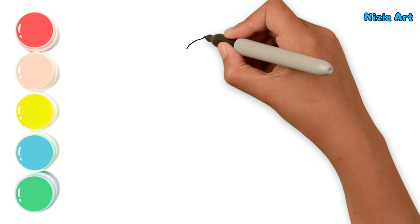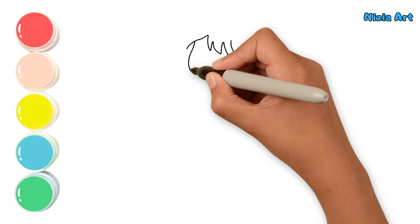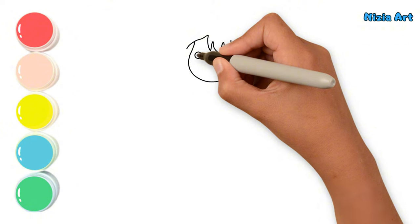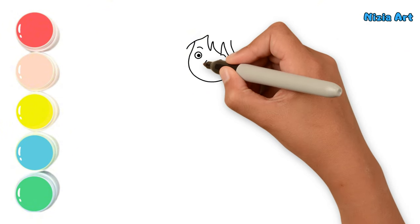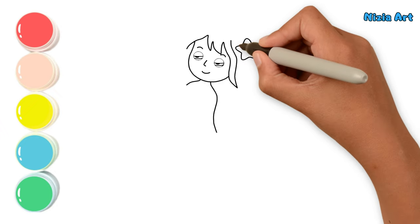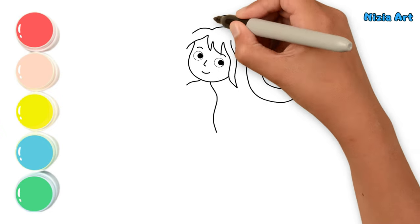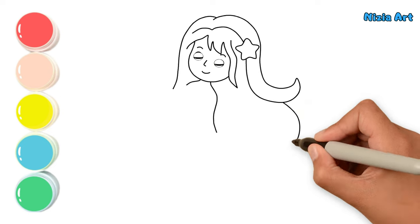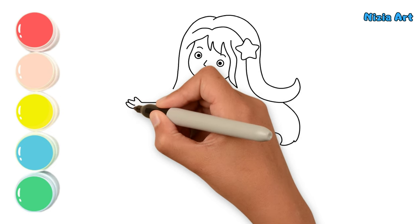First, I'll draw the mermaid's face here. Then, I'll draw her hands holding an octopus.